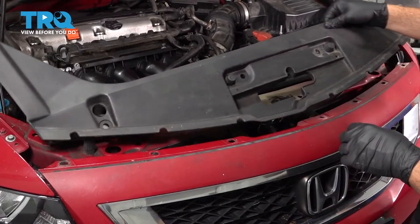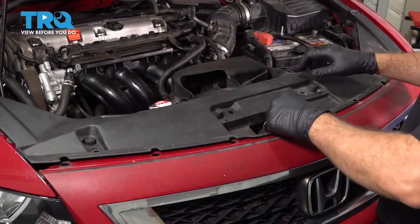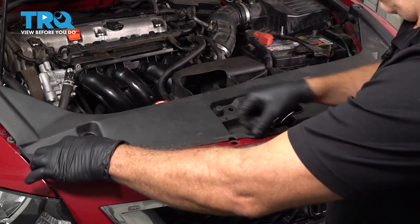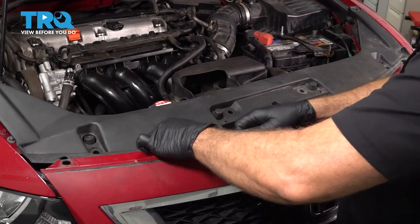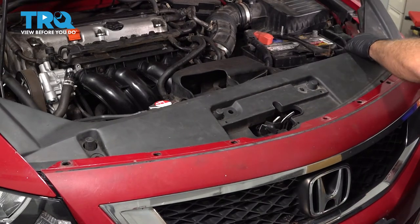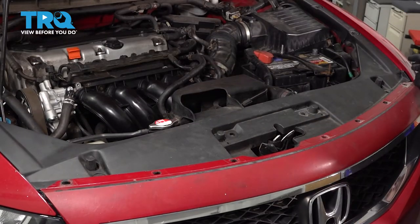Let's go ahead and install our radiator cover. There's plastic trim here that we have to fit around our hood release. Move this down and this will fit underneath our bumper cover. Just work your way around. Once that's in place, let's go ahead and install all of our plastic pushpins across the top.